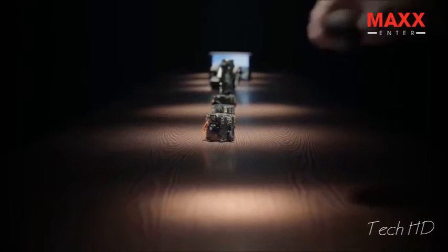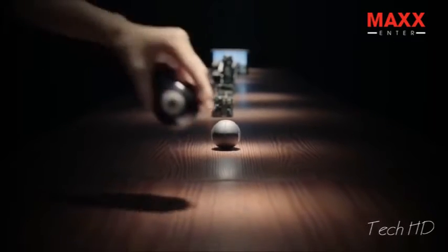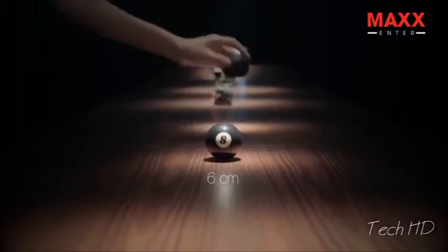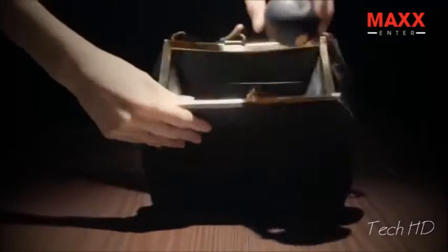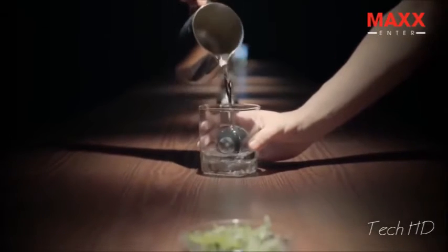Finally, this is where we arrived: a 360-degree camera in a size just like a pool ball. So it's easy to carry anywhere, or to explore vantage points never possible before.